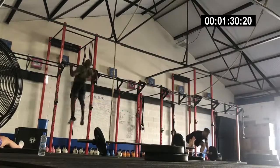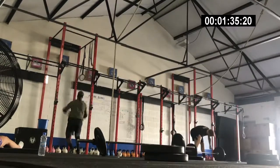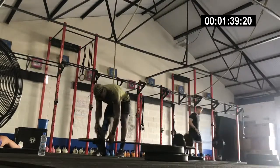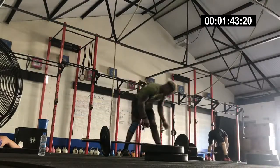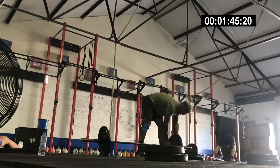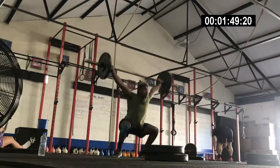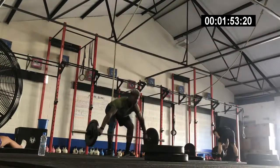Unbroken all the way through. So when you should be trying to aim to get a good score in this, you should be aiming for unbroken chest-to-bar pull-ups in my opinion. And it was a good workout. The barbell got heavier and heavier. I only managed to get through 3 rounds — 3 intervals. So there's a round of 3, another round of 3, and the next round of 3. Once you complete the round of 3, the barbell gets heavier and the reps of the chest-to-bar increase.